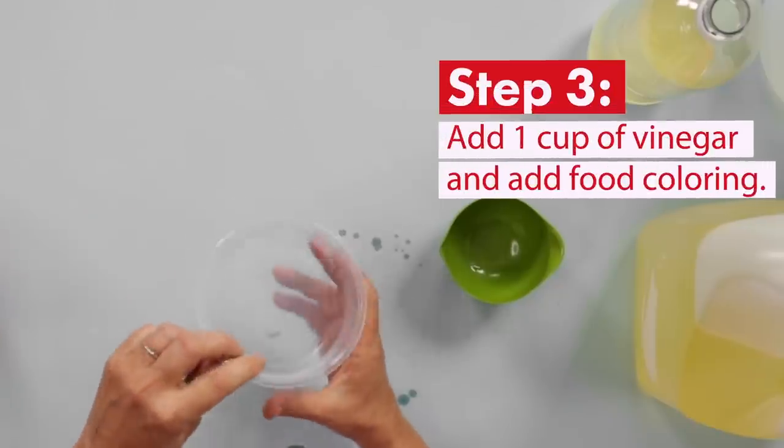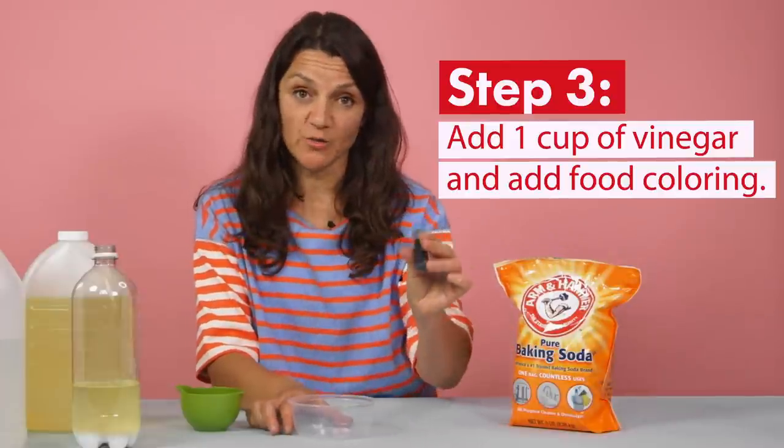Now we're going to pour a cup of vinegar into a plastic cup and use food coloring to give it some color.